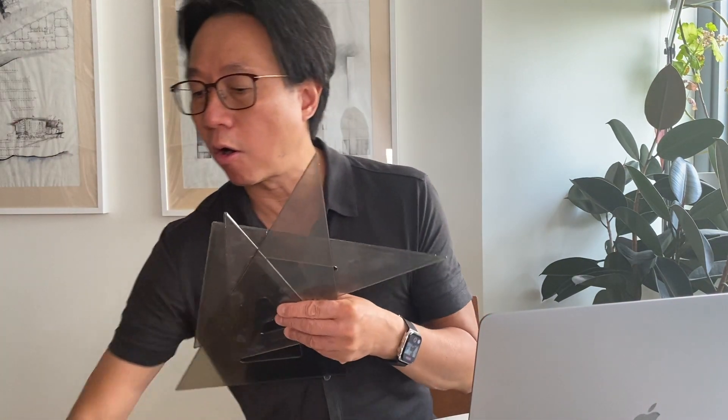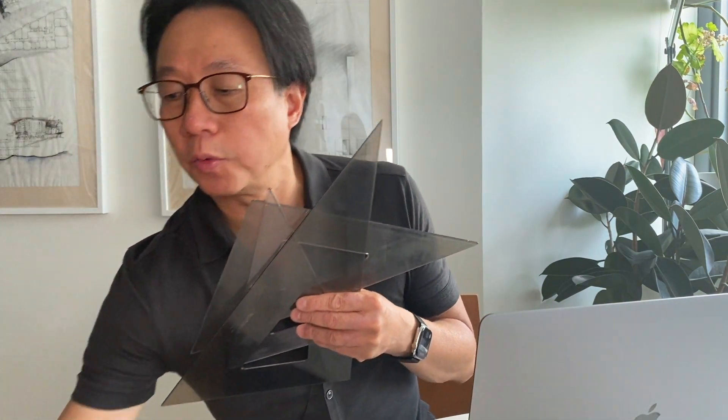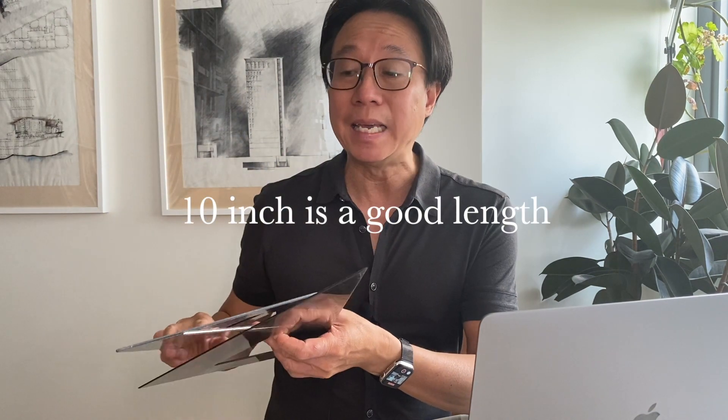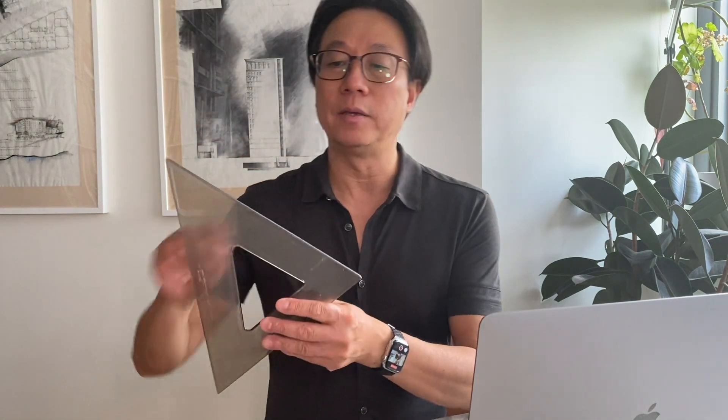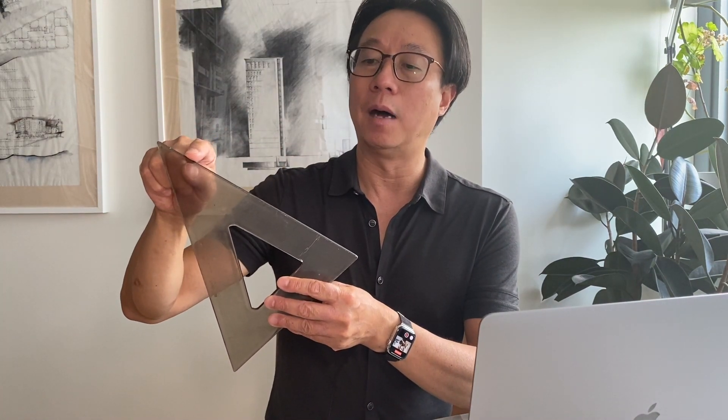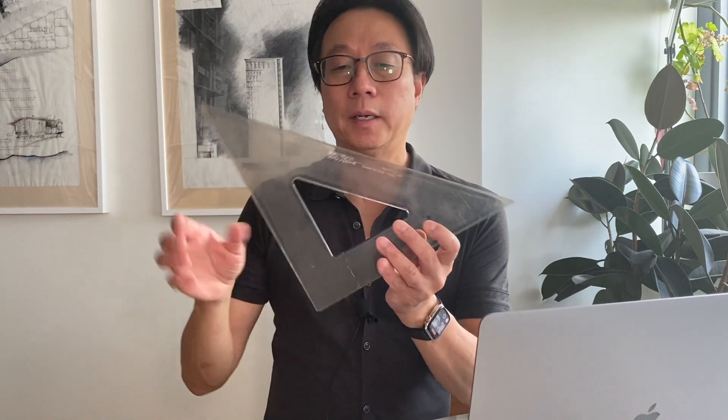Triangles are made in different materials. These are all made in acrylic, but they can also be made out of metal. For drafting and drawing, I prefer to use my acrylic. It just feels more natural when I use my lead holder and glide the lead across the acrylic triangle.